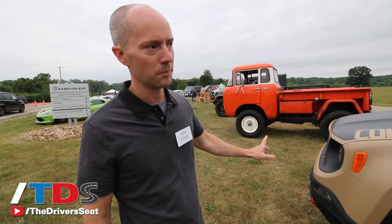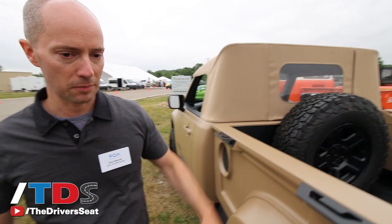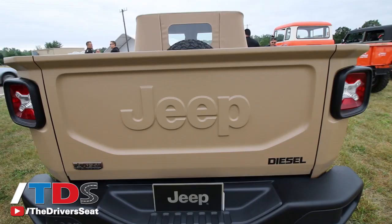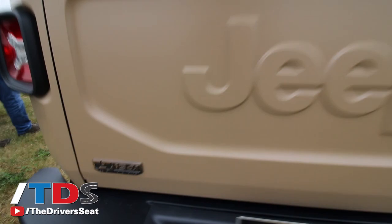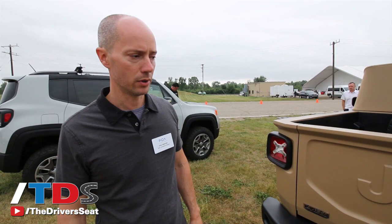If you go back through the bed, you can see the military-inspired tie-downs and the spare tire in the bed. Going to the back of it, something that a lot of past Jeeps — especially the pickup Jeeps — had was 'Jeep' pressed into the back of the tailgate. It's just a really great way to show it off.